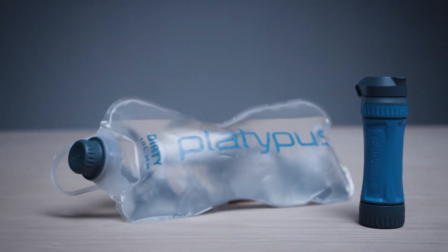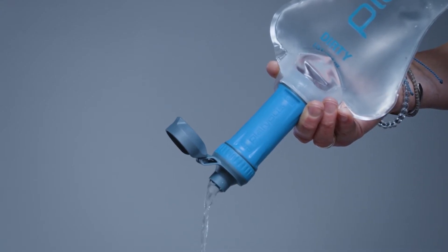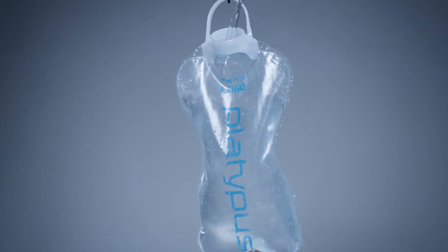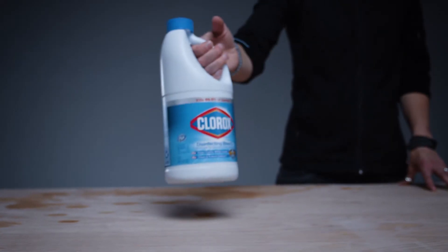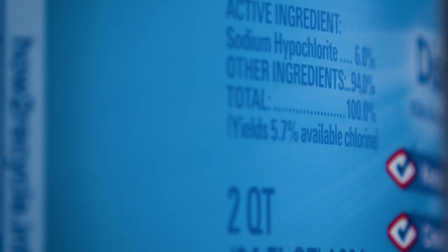Much like our other hollow fiber filters, proper long-term storage is also important to maximize the life of the Quickdraw. Filter one liter of clean water through the filter and fill the reservoir with a liter of clean water and add two and a half milliliters — or a half a teaspoon — of household bleach with a chlorine concentration between five and eight percent.